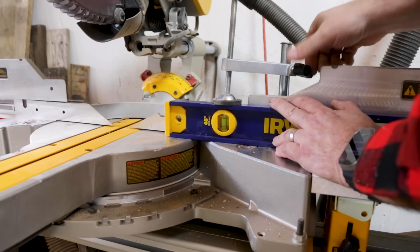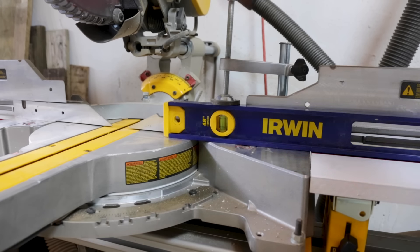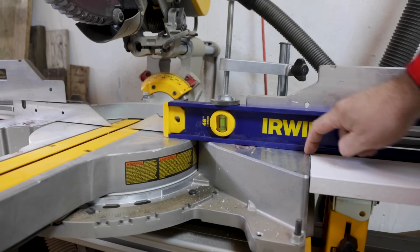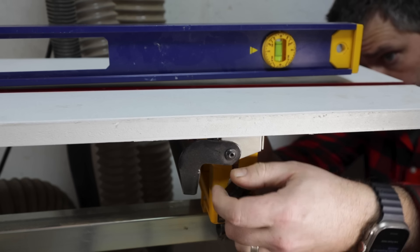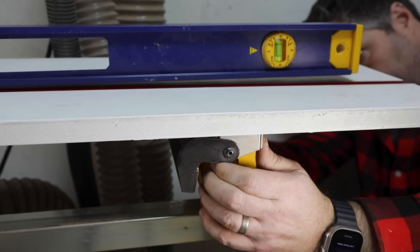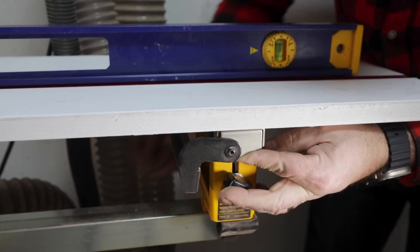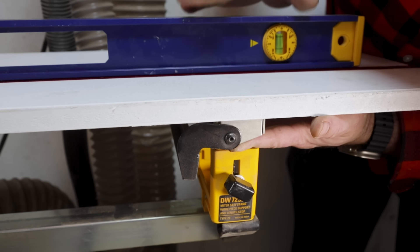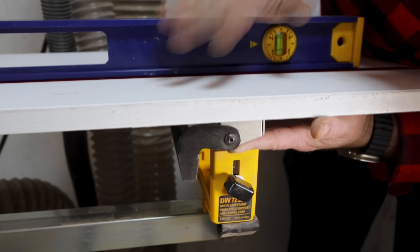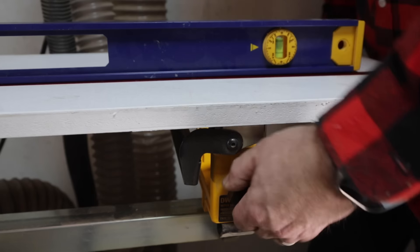The final adjustment is to flatten the wing with the base of the miter saw. Clamp down a level that you know is flat, then go to the rear mount and use it to raise up the back side of the wing until it just comes in contact with the level. The front mount holds everything locked in place and keeps it from moving. The rear mount is just there to support the wing and keep it flat with the miter saw base. Once everything is flat, tighten this down and no further adjustments to this part of the mount are needed.